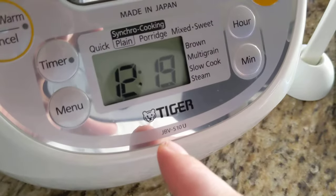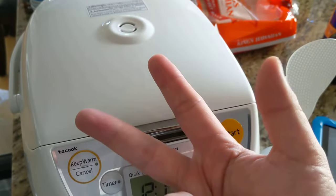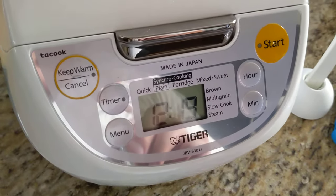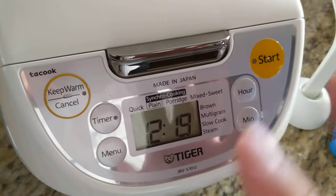This is my rice cooker, a Tiger JBV-S10U. I usually cook three cups of jasmine rice. If I cook it at quick mode, it cooks for around 25 minutes. But if I cook it on plain mode, it takes 40 minutes, so an extra 15 minutes.